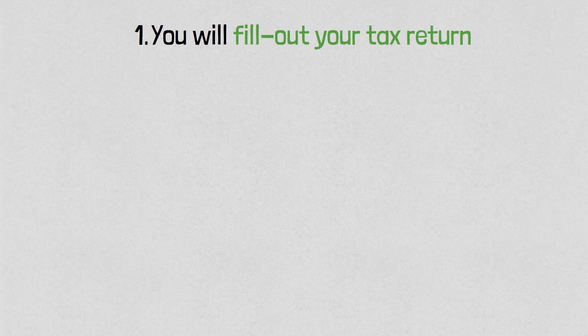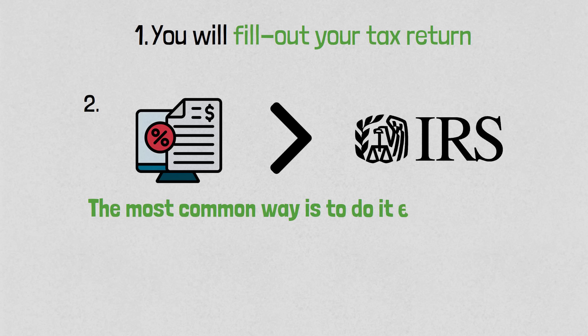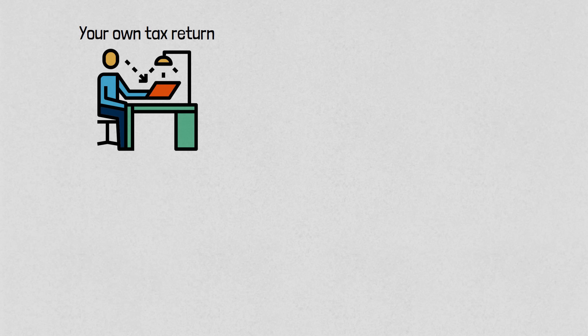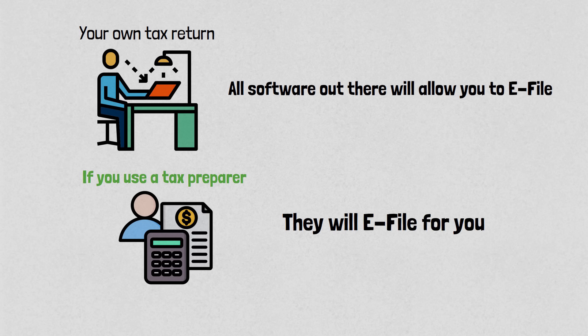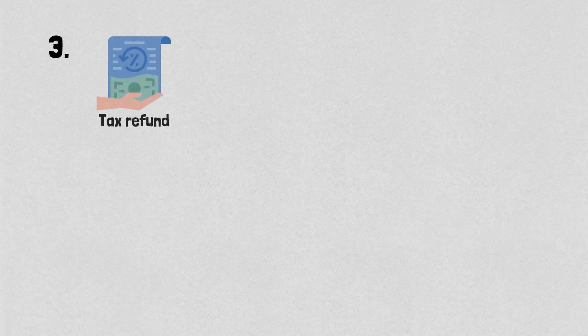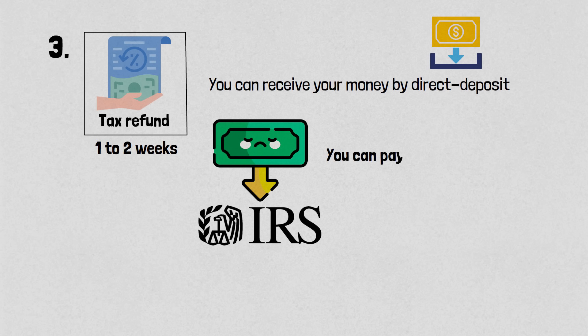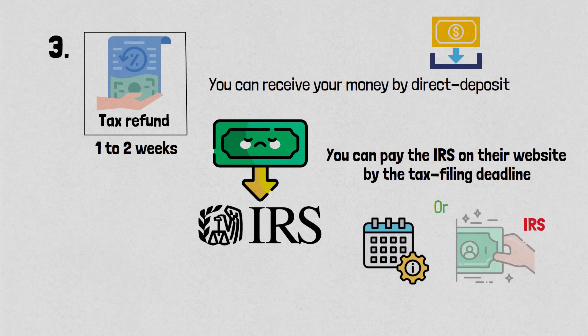This is probably the most important part — a summary of what you need to do in three steps. Step one: fill out your tax return. Step two: submit your tax return to the IRS — the most common way is electronically, known as e-filing. All software will allow you to e-file; if you use a tax preparer, they will e-file for you. Step three: if you're getting a refund, you can receive it by direct deposit in about one to two weeks. If you owe money, you can pay the IRS on their website by the tax filing deadline, or set up a date for the IRS to debit your bank account.